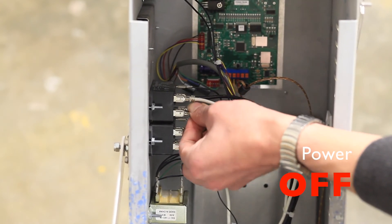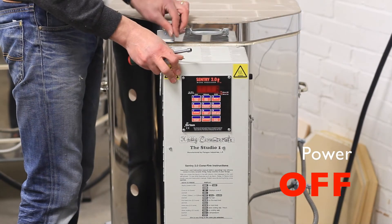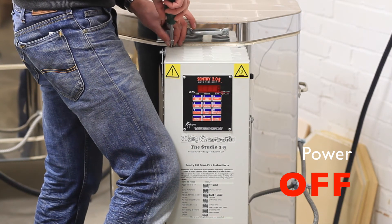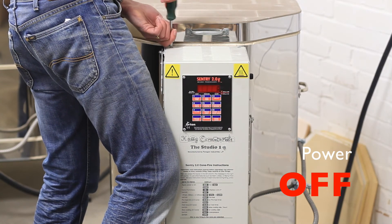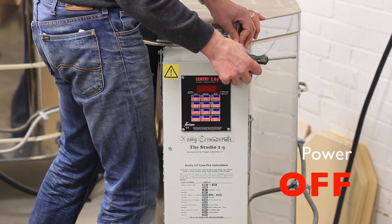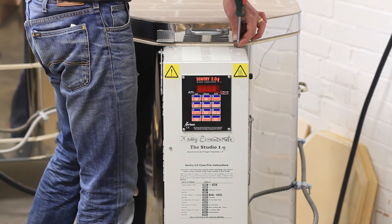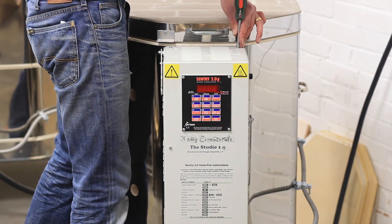So the relay that was supplying the top two elements is now supplying the bottom, and the relay that was supplying the bottom two elements is now supplying the top. This is sure to flush out whether the problem is a relay or an element. If we redo the test and still find that the problem is at the top — the top two pieces of paper aren't burning — then the problem must be an element. If, however, we find that the two elements at the bottom aren't working and the two at the top are, then the problem must be a relay.